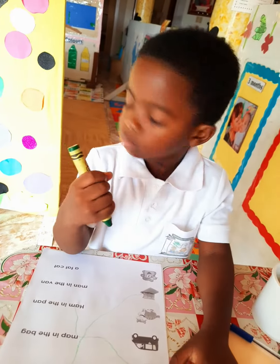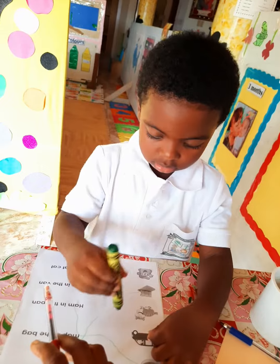The man is in the van. Look for the man is in the van. Very good. Match it there.